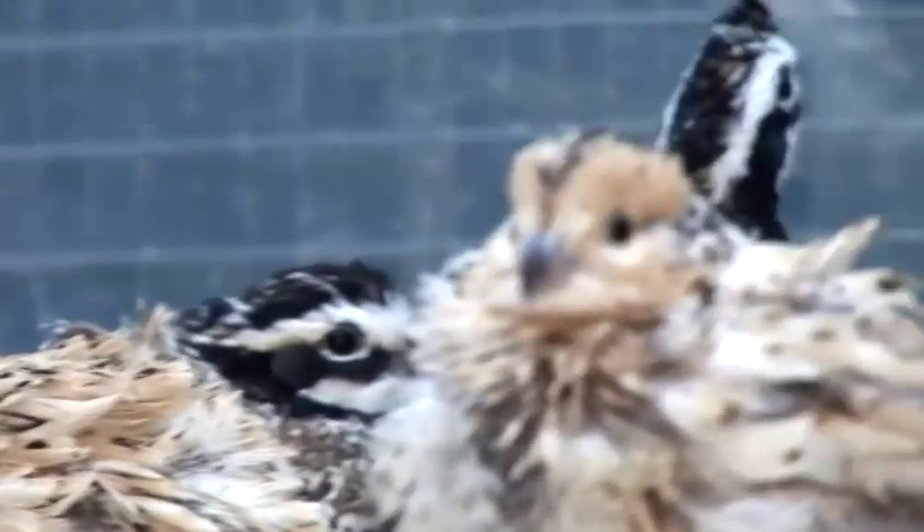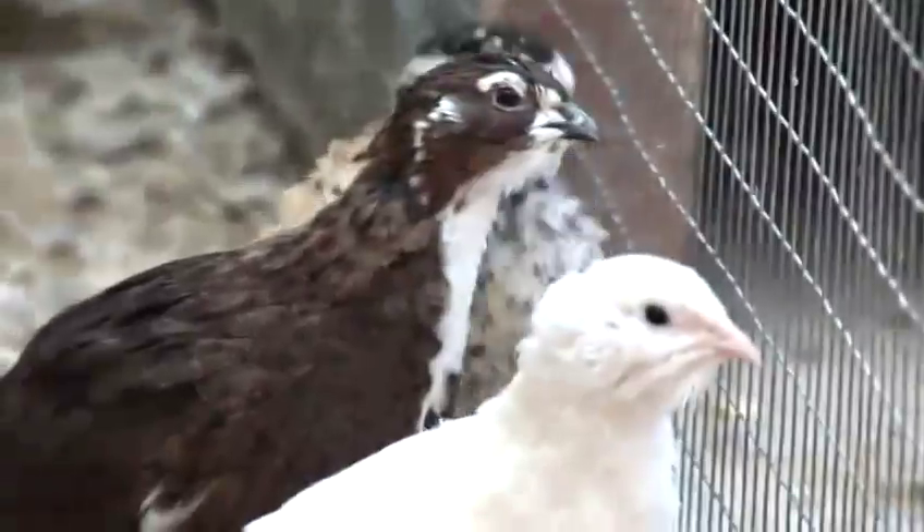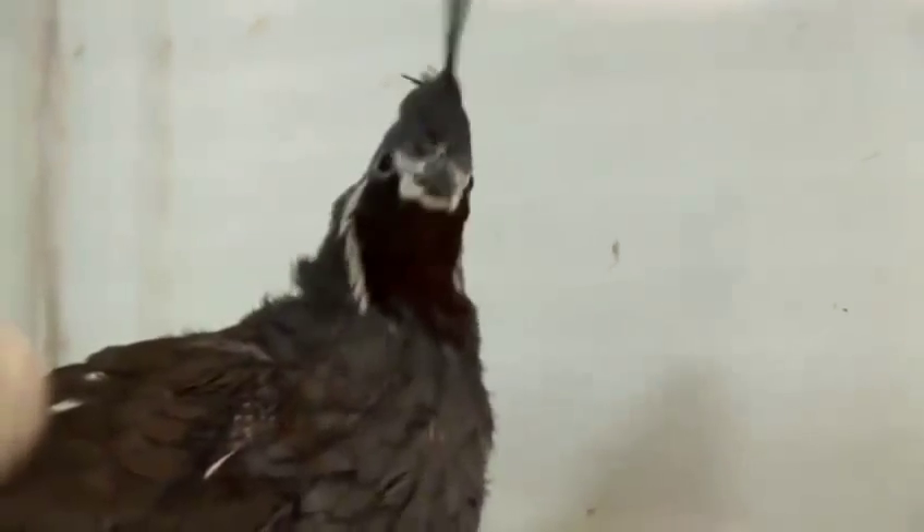Hello, I am Nino Castellano from wellingquail.com and today I'm going to talk to you about quails. How to begin to breed quails?